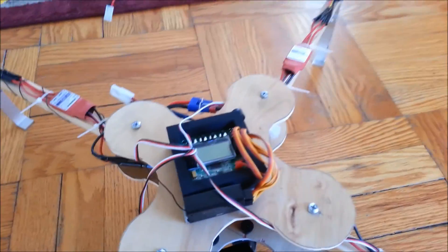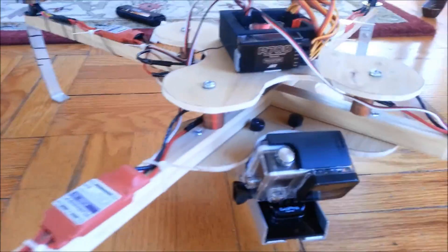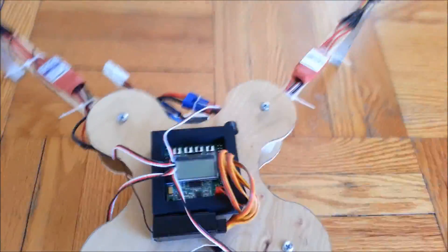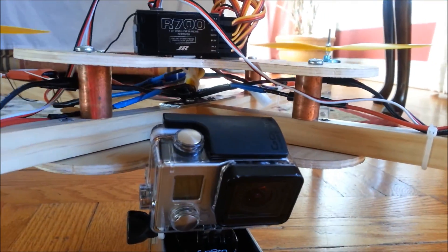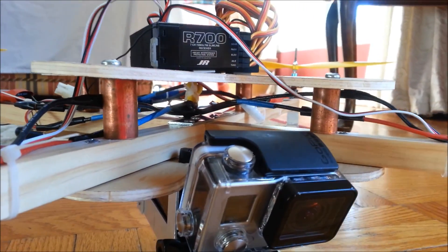Here is some thin plywood that I cut out in this shape. I lifted the top piece from the bottom piece with some copper tubing so that I have room for my homemade power distribution center. Then I got my four ESCs zip tied to the poles.